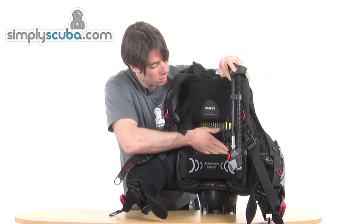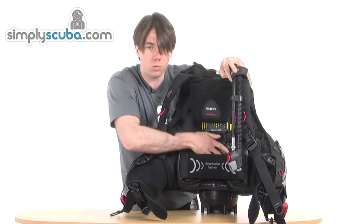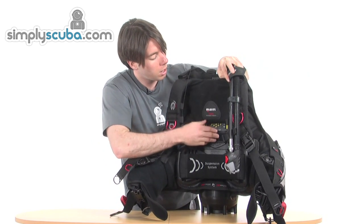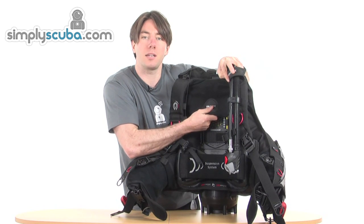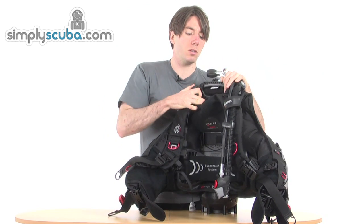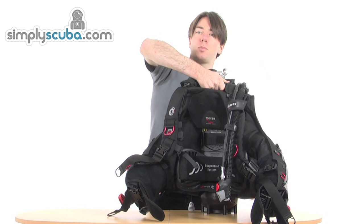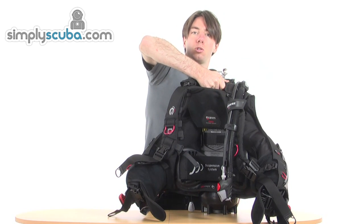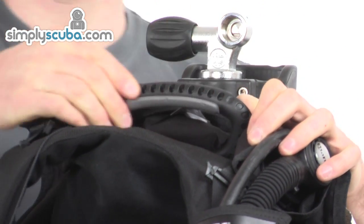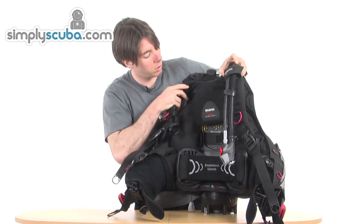The spine behind the suspension system is really solid — it's going to hold the tank nice and securely. It follows its way up underneath the padded section for your upper back. What's really nice is we've got a big solid handle at the top, so when your buddy's putting the tank on, or you're lifting it in and out of the van, you've got a nice easy handle. So it's really easy to move — a nice design.